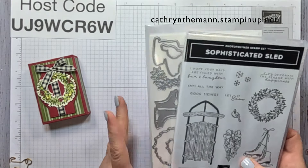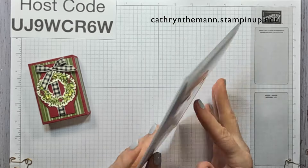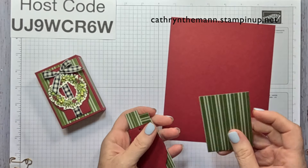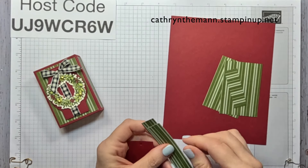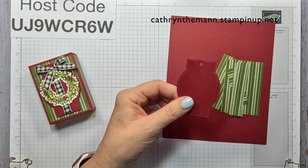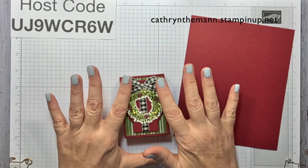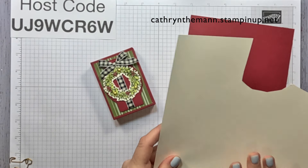I'm using the Sophisticated Sled bundle for the wreath - that's the wreath die - and the Greetings of the Season dies for this die right here. What we need for this project is a piece of cherry cobbler that is seven and a half by six and a quarter, two pieces of the Iconic Celebrations DSP that are two and a quarter by three and a quarter, two that are two and a quarter by three quarter, and two that are three quarter by three and a quarter. I also cut the label from the Greetings of the Season dies out of cherry cobbler. Because I'm using this gingham ribbon - they call it large checked ribbon - it's got vanilla in it, so I'm going to be stamping on Very Vanilla cardstock instead of white.